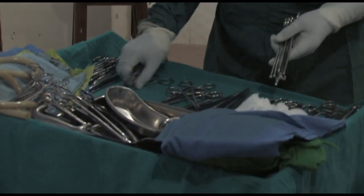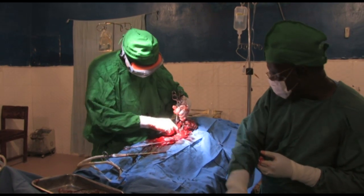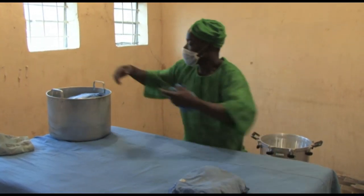The doctors and health professionals in the theatre and other departments may be the ones treating the patients, but the health of the patient is also your responsibility.